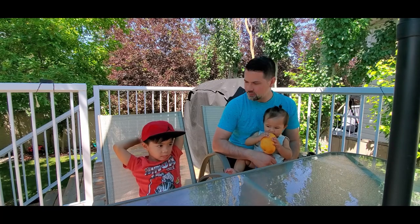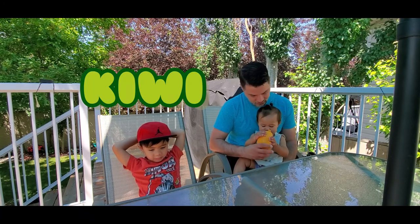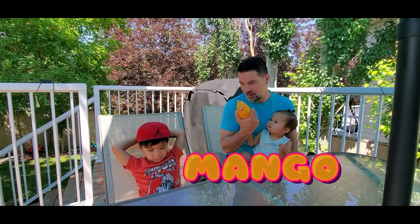Hey, let me ask you a question, Brian. What's your favorite fruit? Kiwi. Kiwi? My favorite fruit is definitely mango.